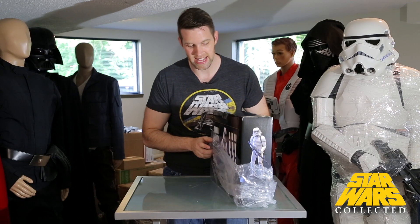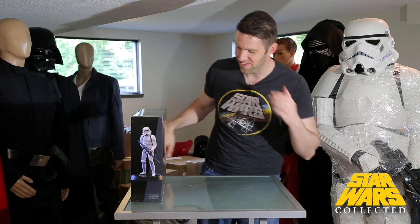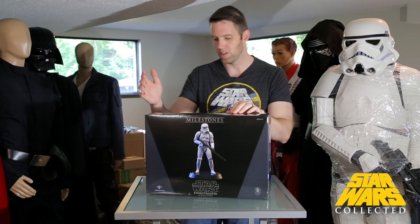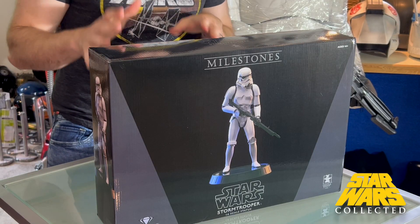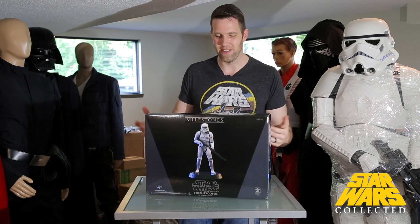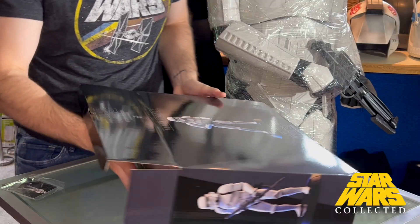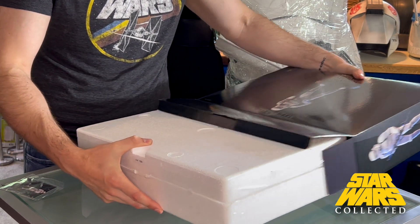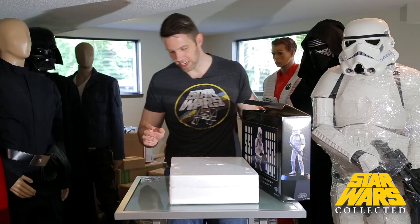This guy had an MSRP of $250 and I paid less than half of that, and I feel good with that choice so far. The milestone pieces are 1:6 scale, which is kind of the minimum scale I like to collect. I watched quite a few of these on eBay around $200, but that just wasn't quite sweet enough for me. So MSRP $250 plus shipping directly from Gentle Giant — this one I got for less than half off and free shipping.